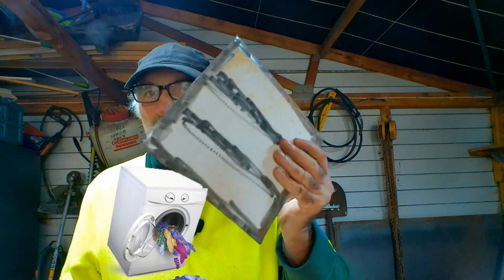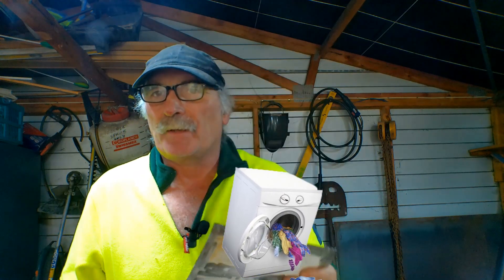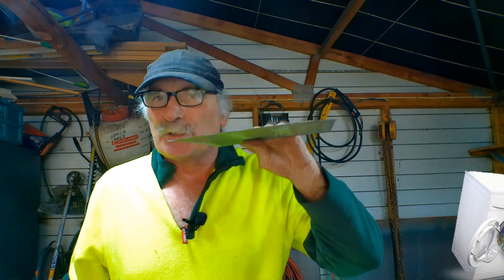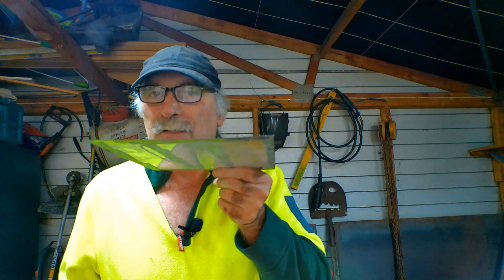I got a couple of washing machines out of my dumpsters the other day, so I got the sheet metal off them like this and I thought, I wonder if I can do anything with it. Then I thought to myself, I wonder if I can arc weld this little thin sheet metal together. It's my first time trying so let's give it a crack — it's pretty thin stuff.